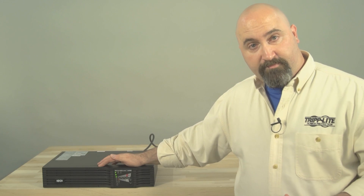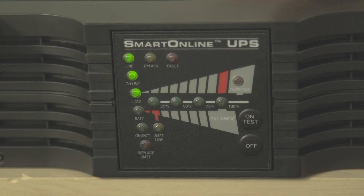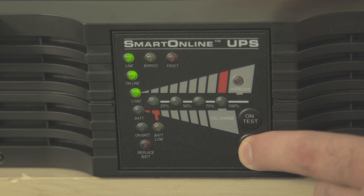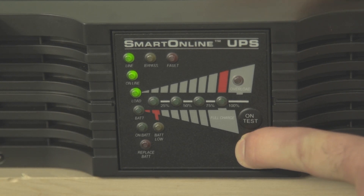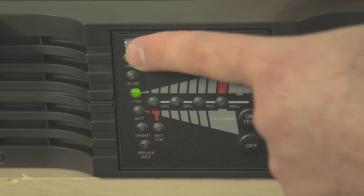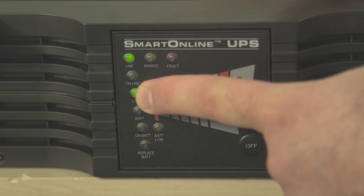There are two steps to shutting the UPS down: turning it off and unplugging it. The first step is to press the off button. Hold it until you hear a beep, then release it. The UPS will go back into standby mode and only the line and load LEDs will be lit up.